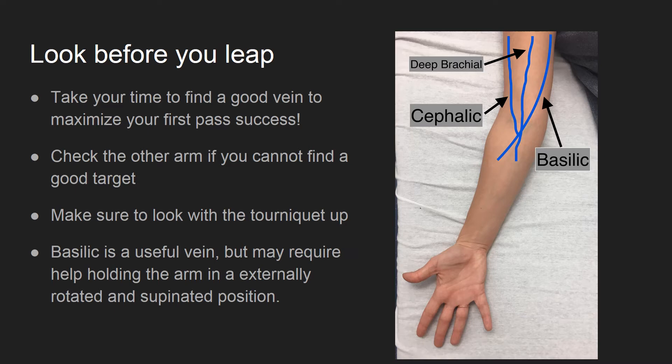One key to success is taking your time to find a good vein. Make sure to check both sides. If you can't find a good vein in one arm, then check the other. I focus my attention on the veins above the antecubital fossa, specifically the cephalic vein laterally, the deep brachial vein in the middle, and the basilic vein medially.